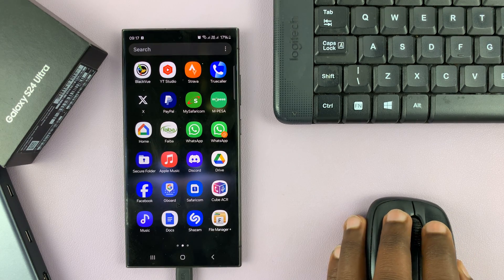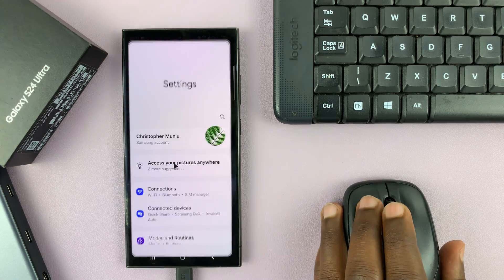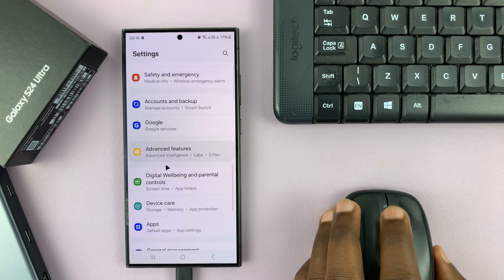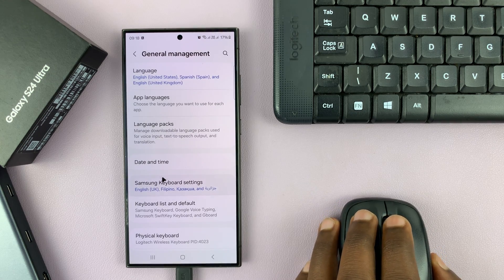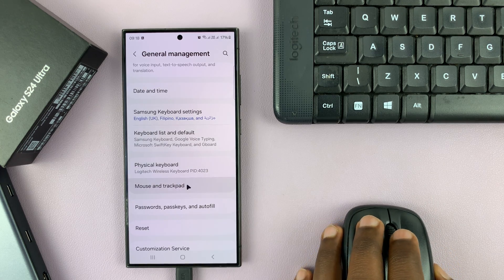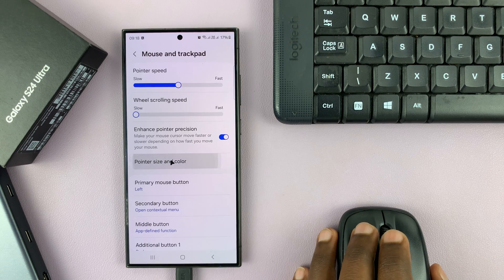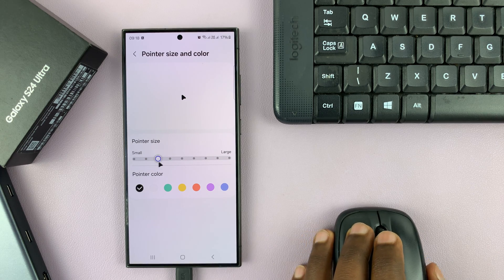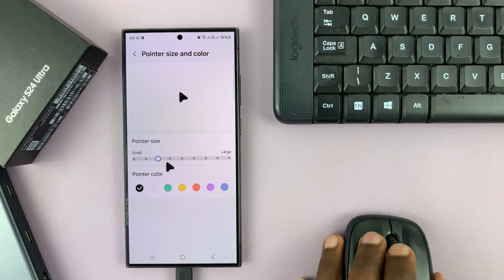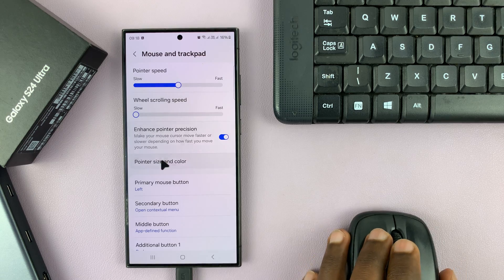If I use this mouse and go to Settings, then scroll on the settings page to General Management, and then under here I'll look for Physical Keyboard — and then you have Mouse and Trackpad. I'll select that and change the pointer size so it can be clear for you. It's currently on the smaller size, so let me increase it. You can see the pointer now more clearly. I can also change the pointer color and the pointer speed.